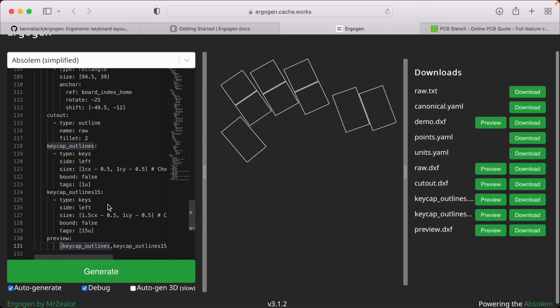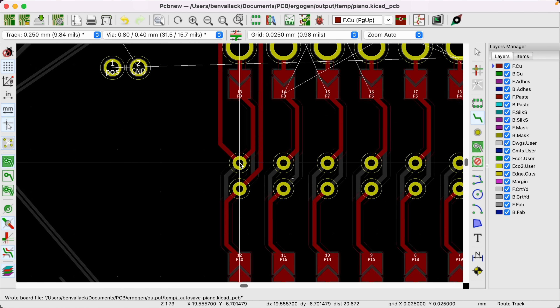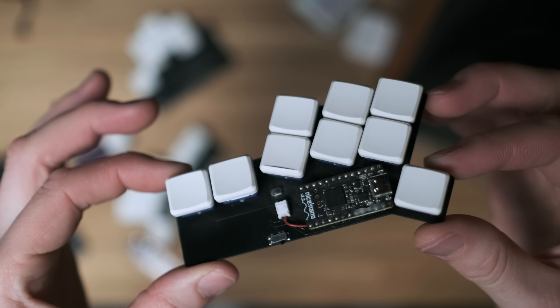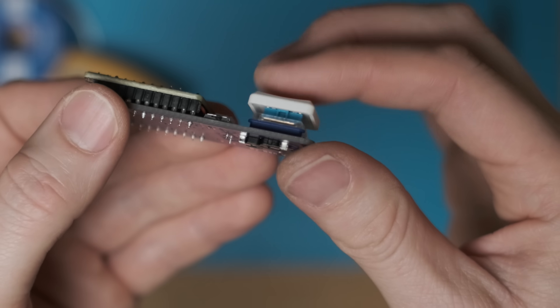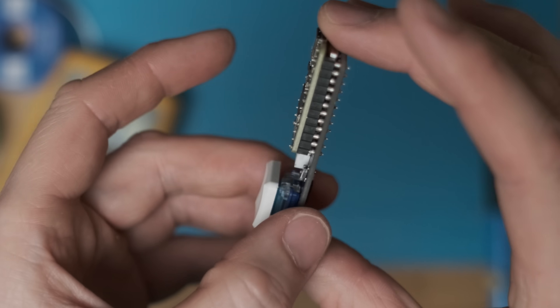I'm going to include links in the description to all of the bits you need to build one of these. You can also look at the other video I've done on using Ergogen and KiCad to design your own fully-fledged keyboard and apply this build process to those keyboards too. If you want to order this one key keyboard, I've got the files added to the shared library on PCBWay, so you can basically with one click order the exact same keyboard and try this for yourself.